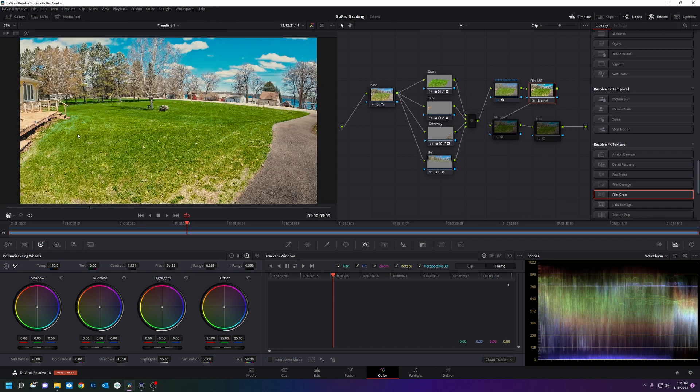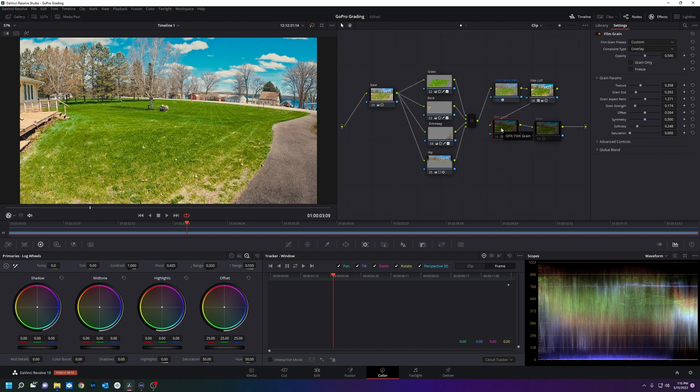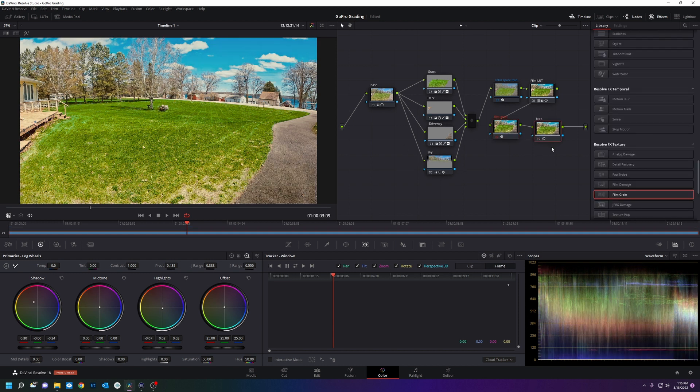Look at what it did — it emulates what Kodak film looks like. But you need to change the color space into Cine Film Log first. Then I added a little bit of grain — you can barely even tell, it's just a teensy bit.